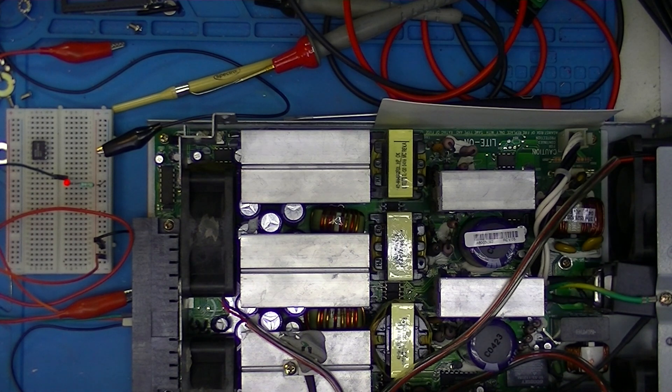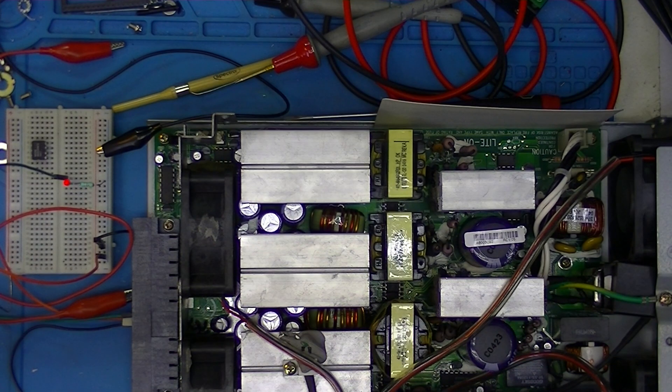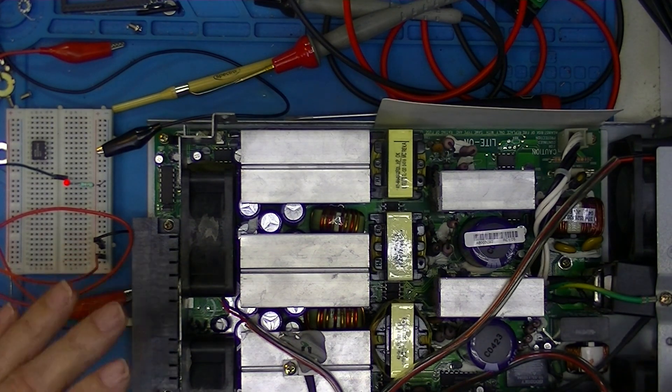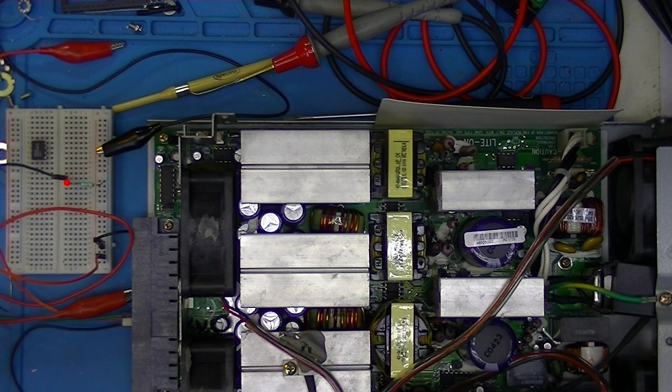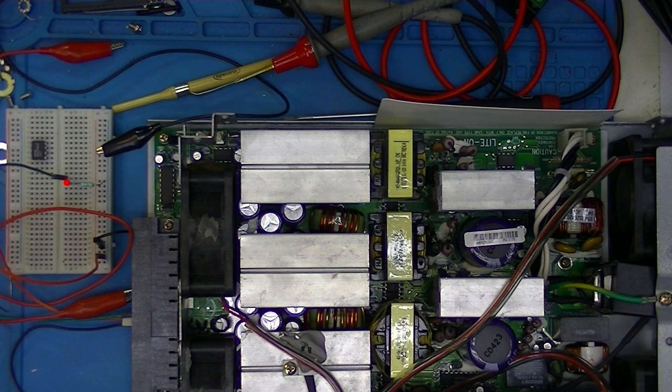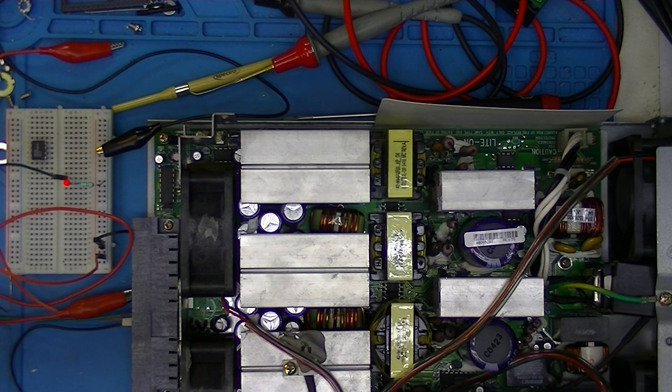This thing can reliably provide about 30 amps, maybe more, at 13 volts. I'm going to button it up and set it aside until I decide what to do with it. I'm going to do one more server power supply — a different kind, different model — so that'll be next in the series. If you enjoy this and need to know anything about server power supplies, come back for the next video. Thank you.